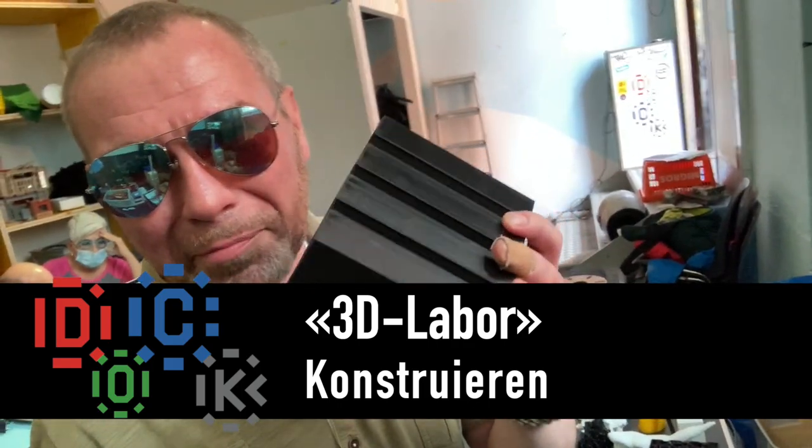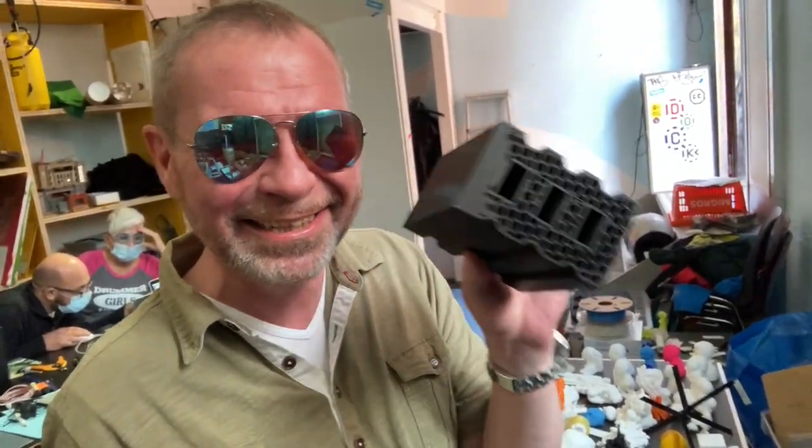Das ist ein original Backstein vom Ziegel, also Rote Fabrik Ziegel, Originalgrösse. Das haben wir nachher konstruiert.